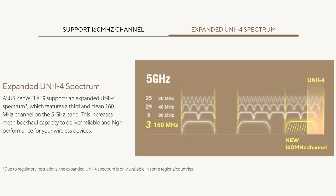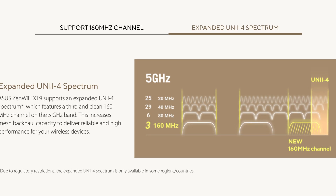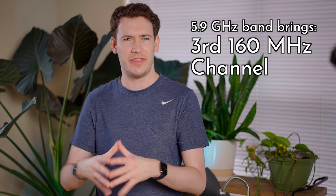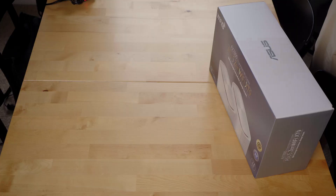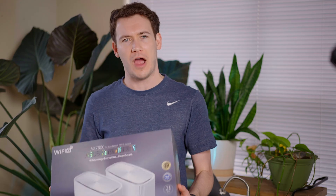It's one of the first Wi-Fi 6 mesh router systems to take advantage of the 5.9 GHz spectrum. It basically brings in a third 160 MHz channel that shouldn't have as much radio interference. This is a Wi-Fi 6 system, so it's not competing at the top of the market with all the new Wi-Fi 6E systems. Most devices nowadays do support Wi-Fi 6 where many do not support Wi-Fi 6E still. So based on what Asus is promising, it should perform better than previous Wi-Fi 6 mesh systems and you don't have to wait to get a bunch of new devices to take advantage of a more reliable and faster system.